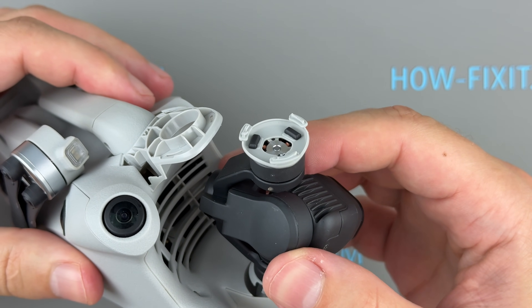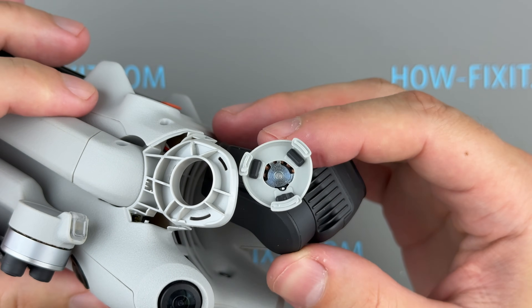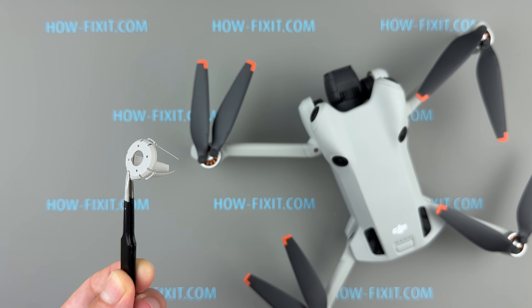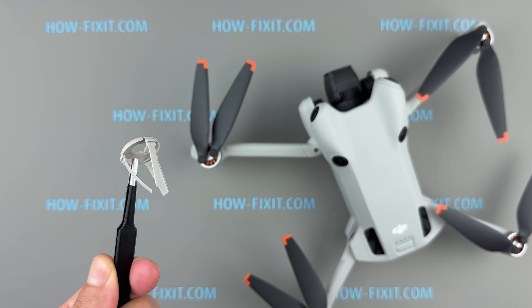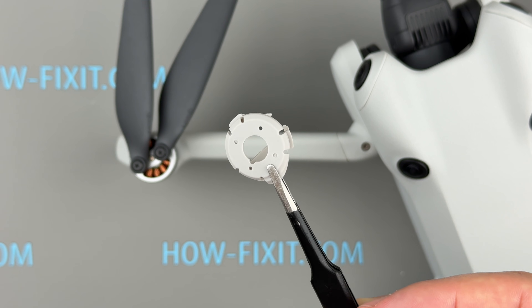Hello everyone, and welcome to HowFixit. If your drone has crashed, the rubber holders have torn, and the camera gimbal has fallen out, don't worry, I'm here to help. In this video, I'll show you how to easily replace the gimbal rubber holders on a DJI Mini 4 Pro and restore your drone's proper functionality.